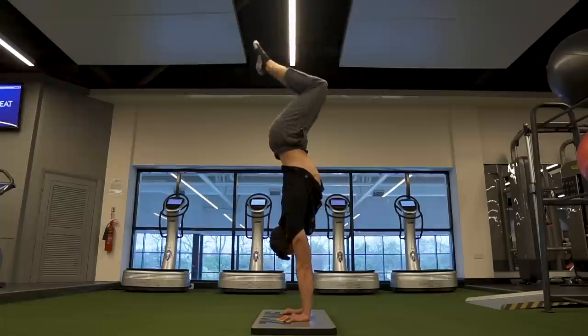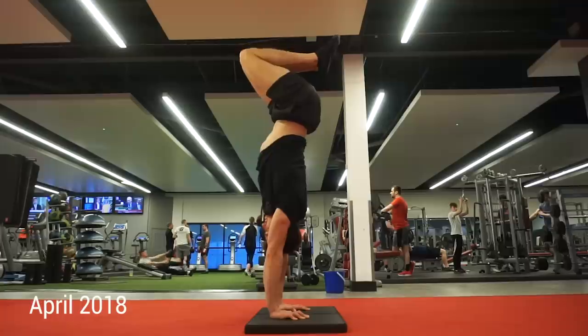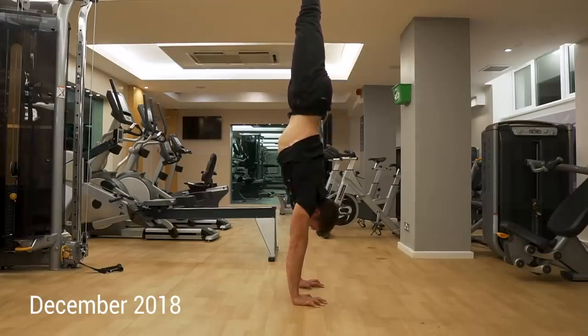What is up my bodyweight warriors and welcome back to another video. Today we're going to be talking about the much requested video on the tuck handstand. I've been doing a hell of a lot of tuck handstand especially over this past year because it is one of the most essential movements for developing two-arm handstand. In today's video I'm going to go through the reasons why you want to be doing the tuck handstand, the form cues you want to be thinking about, and a couple of progressions to get there.